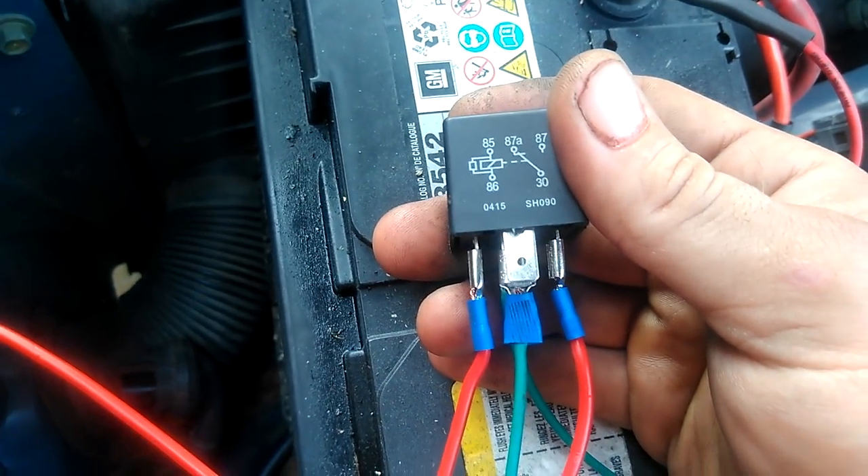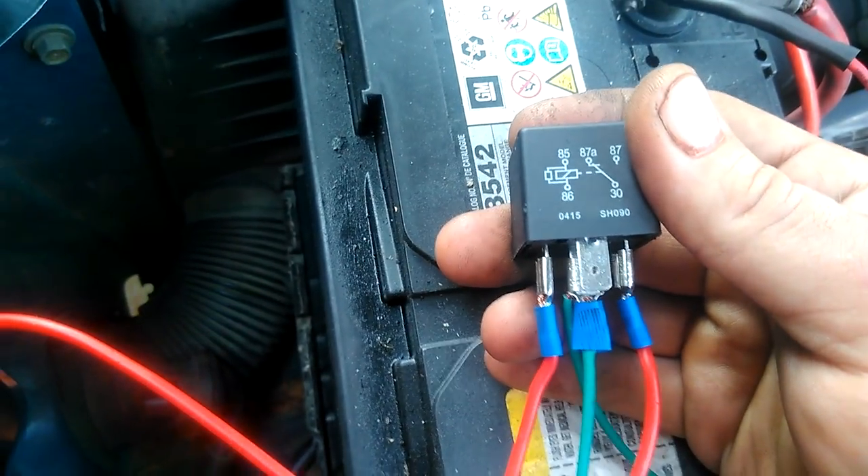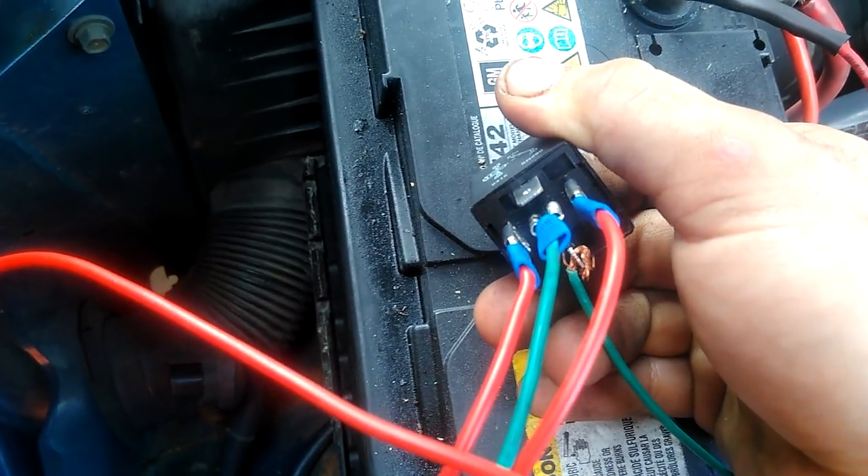As for pin 87 itself, all you have to do is make sure it's not going to ground out on anything, because you're not going to use that pin at all, as you can see here.